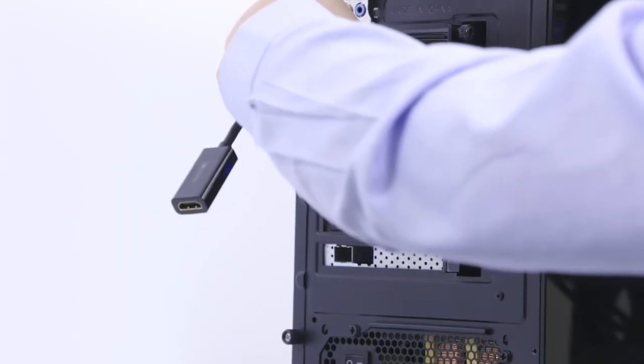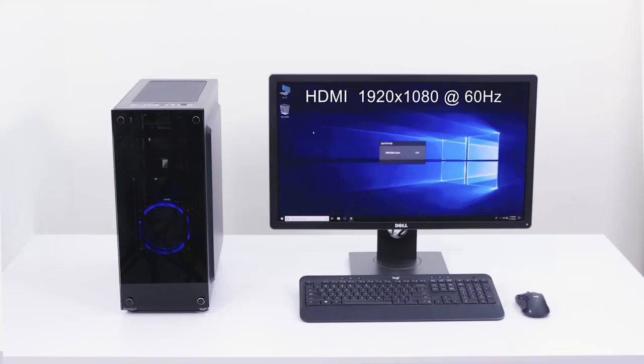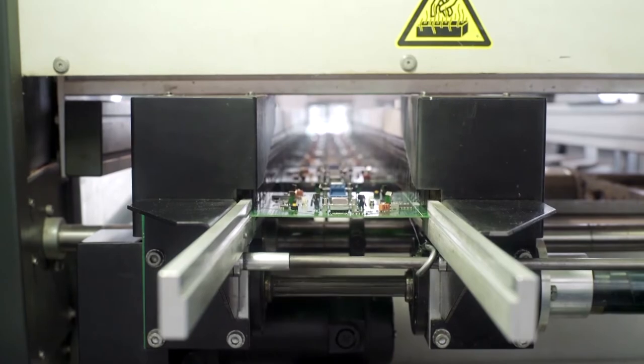Simply connect the adapter to your computer's DisplayPort and to an HDMI cable for video resolution support up to 1080p at 60Hz. Beautifully designed and carefully engineered to be powerful, versatile, affordable, and easy to use.